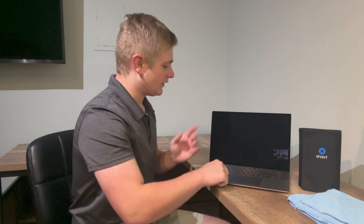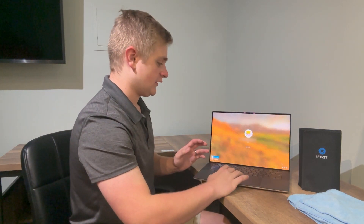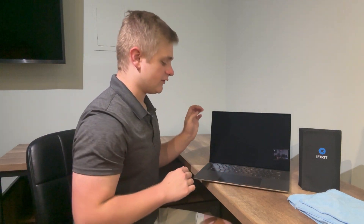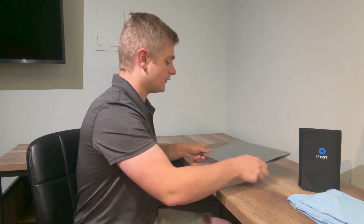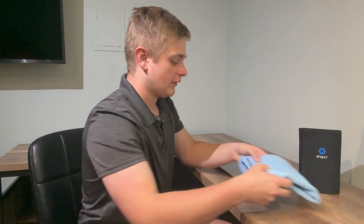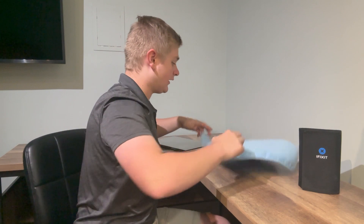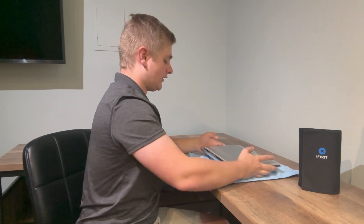First thing that you want to do is make sure your machine is powered off. Go ahead and shut it down completely. I'm currently running Windows 10 Professional on my machine, but I plan to get a second SSD — because this computer can take a second one — and install a Linux distribution alongside that through dual booting. So then grab your microfiber towel, lay it out, and flip the laptop over so we can start taking the screws off the case.